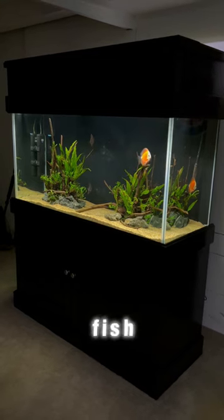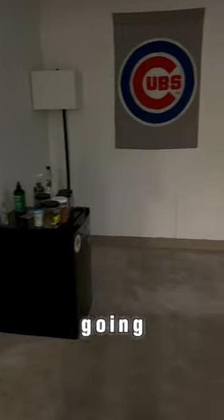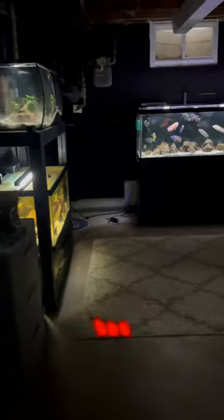This is a relatively new tank that I'm going to be adding new plants and fish to very soon. I also have boxes over here for a new tank that will be going right here, and then right around the corner we have my fish room.